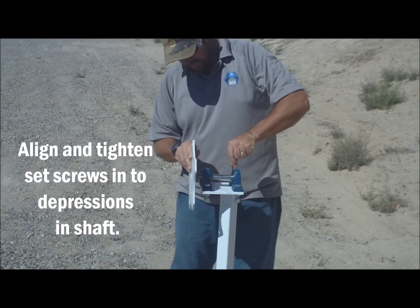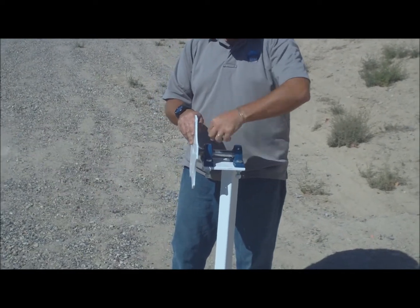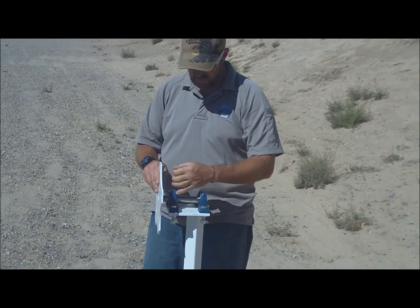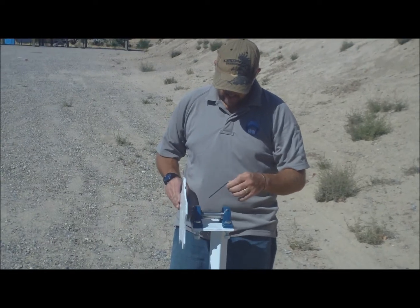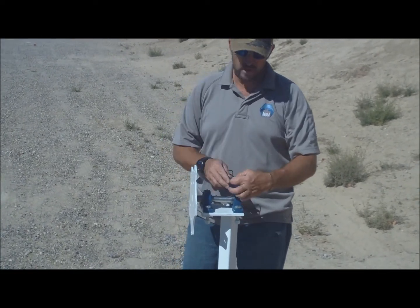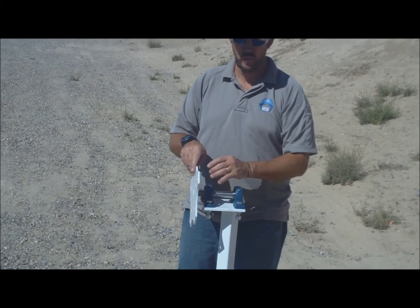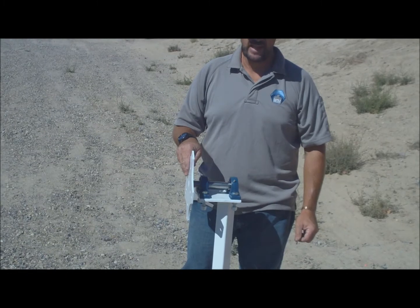When you're assembling these, all you want to do is get the Allen screw started just a little bit, and you can actually turn the plate to tell if it's locked into the set holes the way it's supposed to be. When you put these together, we strongly recommend using Loctite. Make sure the Allen screws are in the set holes really good, and then go ahead and put red Loctite on them and snug everything down good and tight.